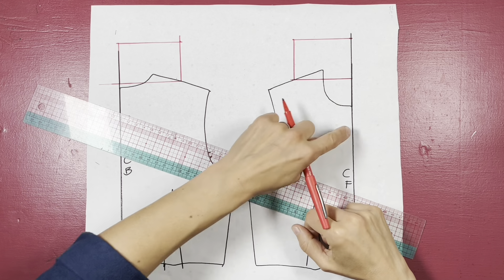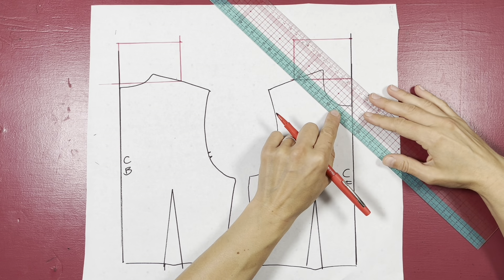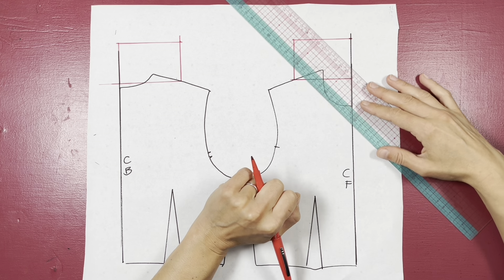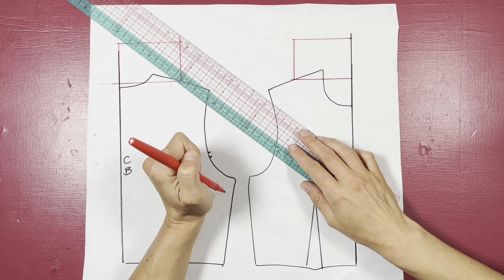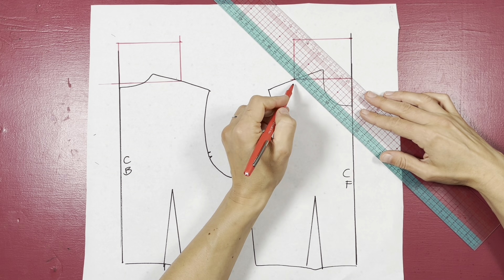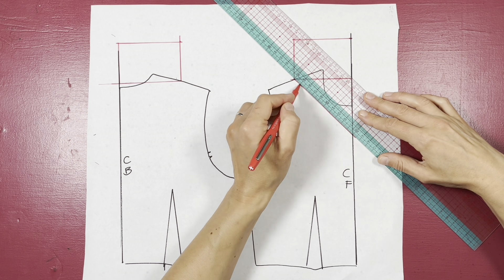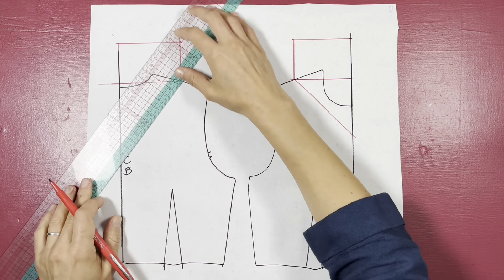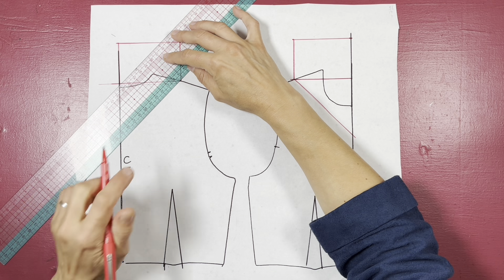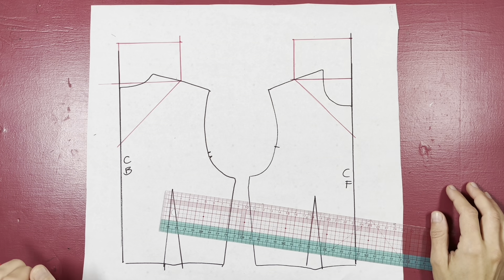The last thing we need to do is draw on our V-shape. Because it's on the bias we are going to cut it at 45 degrees to our center front and center back. You can see on my ruler I've got 45-degree angle marks, so I lay them on my center front and move my ruler up or down until it hits the same spot on my shoulder — that's my neckline. I do exactly the same on my back, and that is my back neck.